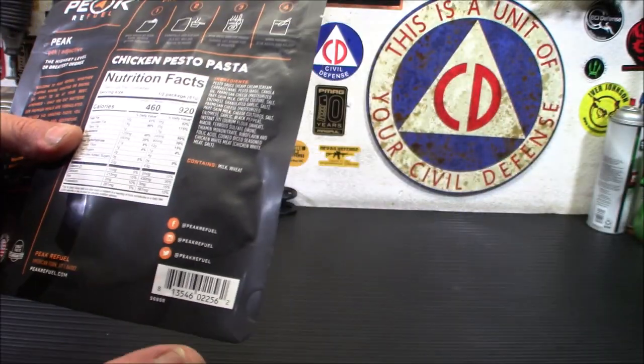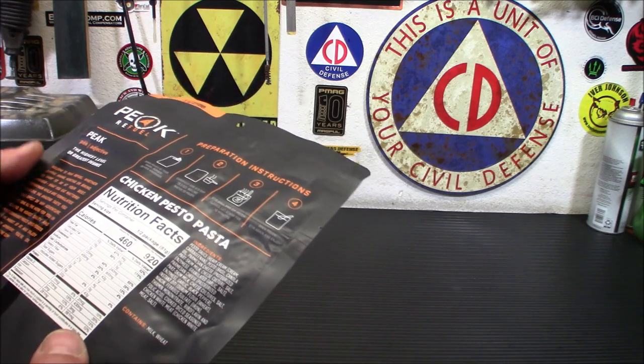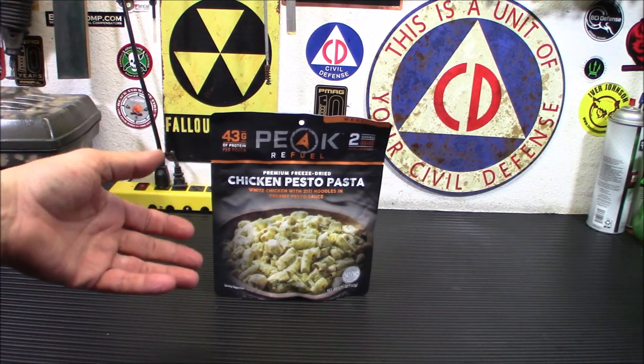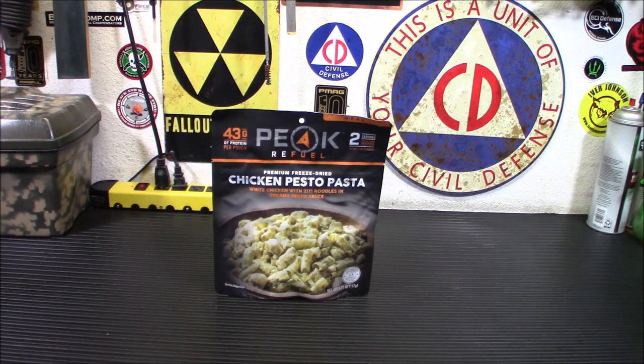The serving sizes are 81 grams each. Let's read the ingredients: pesto sauce, pesto, basil, canola oil, parmesan cheese, pasteurized skim milk — so far nothing unusual — cheese culture, salt, garlic, black pepper, instant ziti with riboflavin and folic acid, cooked seasoned chicken, white meat and salt. If you're looking for something that doesn't have a ton of funky ingredients, a ton of chemicals, this might be a good option for you. It is rather plain — there's not a bunch of chemicals and preservatives they normally put into freeze-dried food. More and more, I'm seeing that people are freeze-drying stuff at the peak of freshness and just leaving it alone and not putting a bunch of fillers to extend the shelf life.